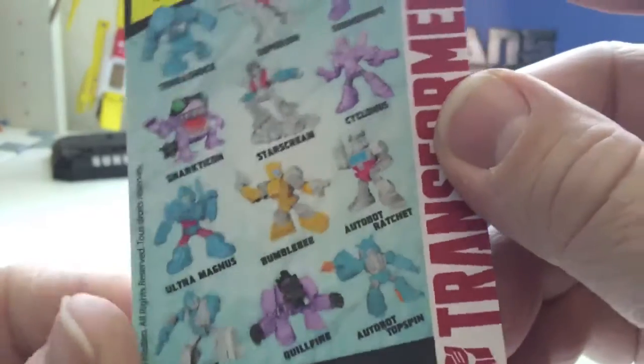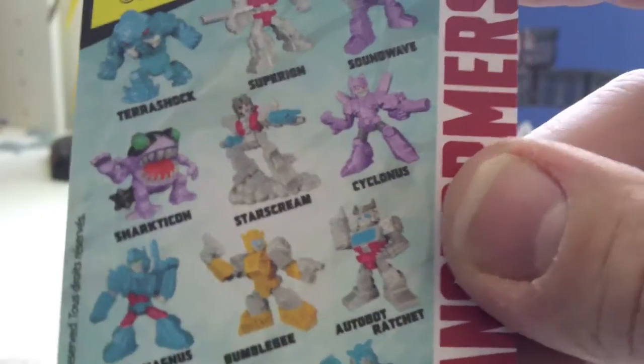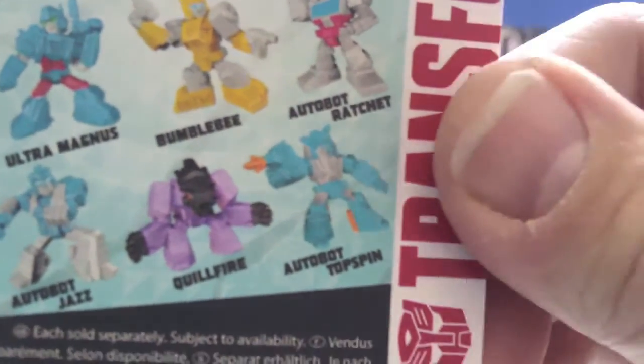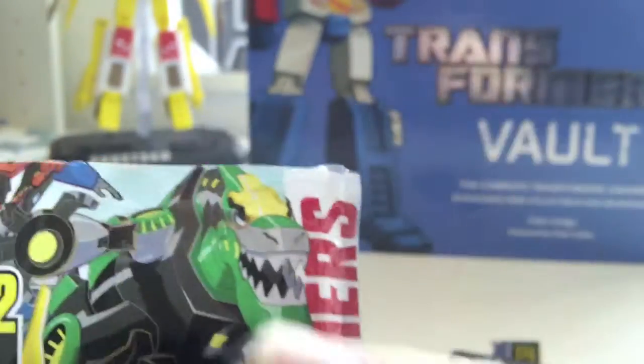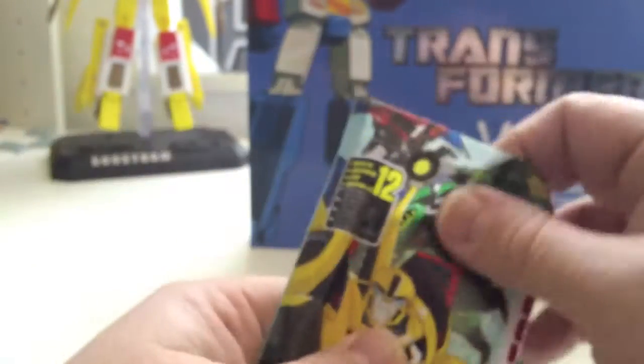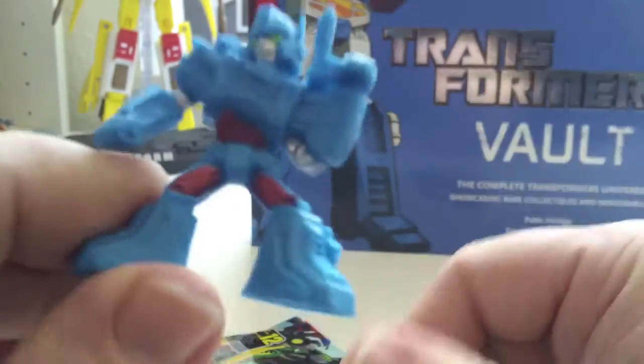The back has all the available figures: Terrashock, Superion, Soundwave, Sharkicon, Sharkticon, Starscream, Cyclonus, Autobot Ratchet, Bumblebee, Ultra Magnus, Autobot Jazz, Quillfire, and Autobot Topspin. I spent about 10 minutes in Asda trying to find Grimlock, but he's obviously not part of this wave.